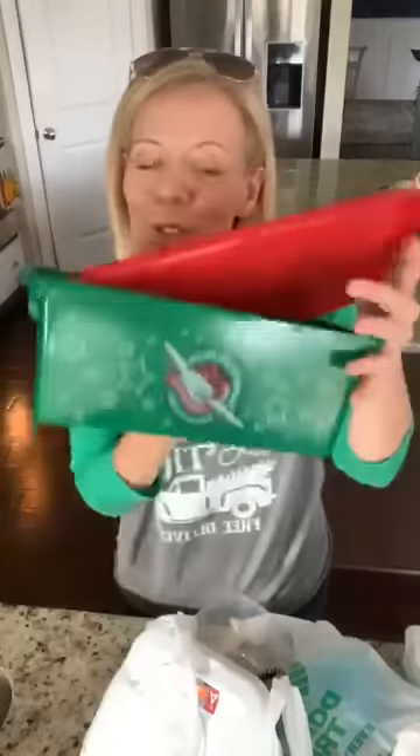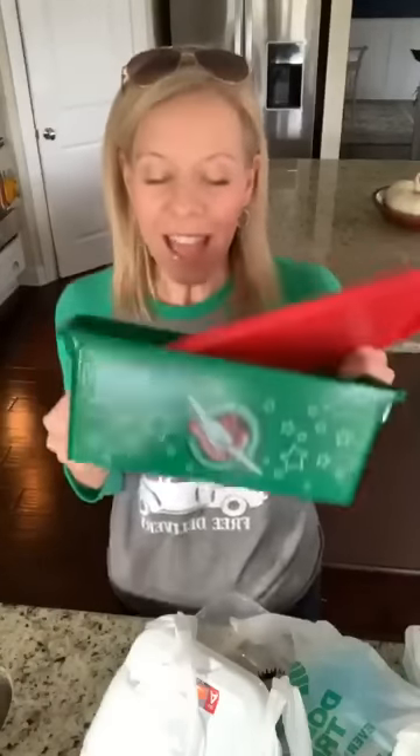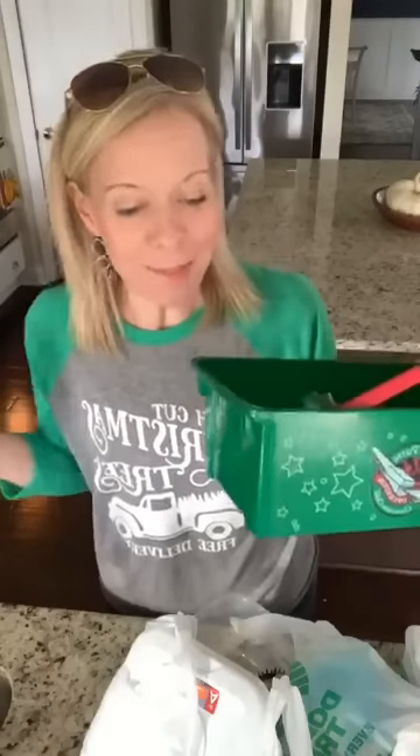Good morning, I'm Lori from PassionatePennyPincher.com. Today I'm showing you how we pack Operation Christmas Child shoe boxes. We felt super behind, but this morning I ran to Hobby Lobby and the Dollar Tree and got stuff to fill the boxes. This is one of those ministries — if you'd like to learn more, click the link in the video. This is a fantastic thing to do with your kids.